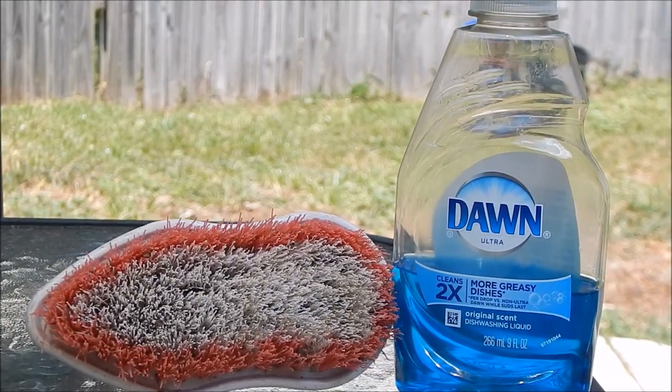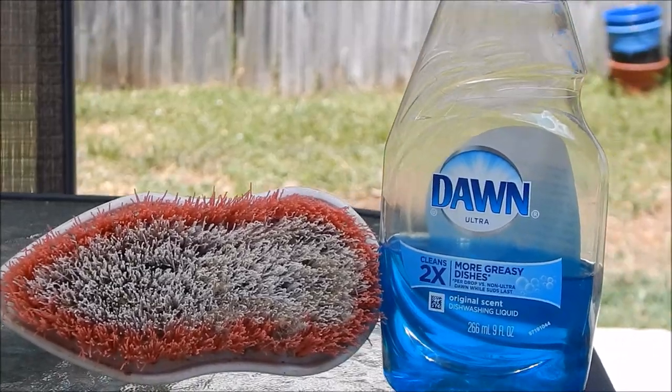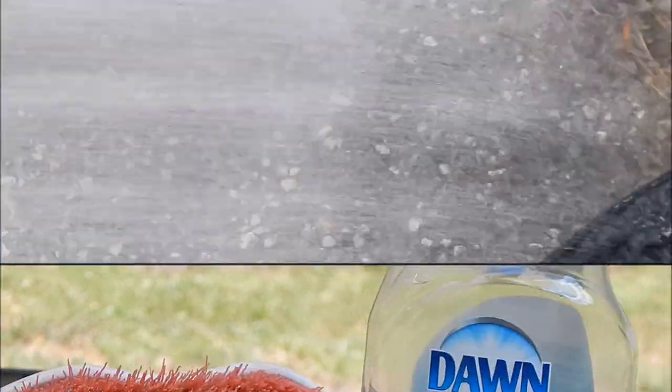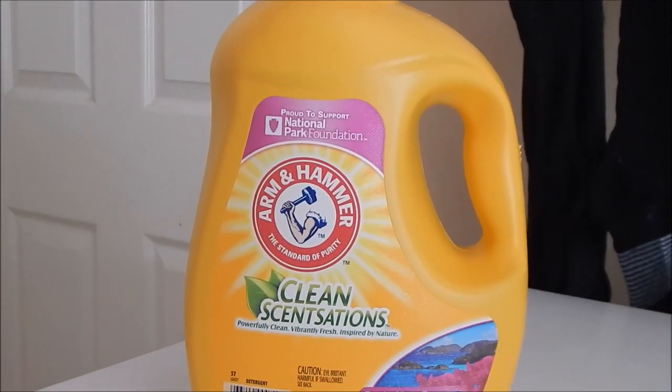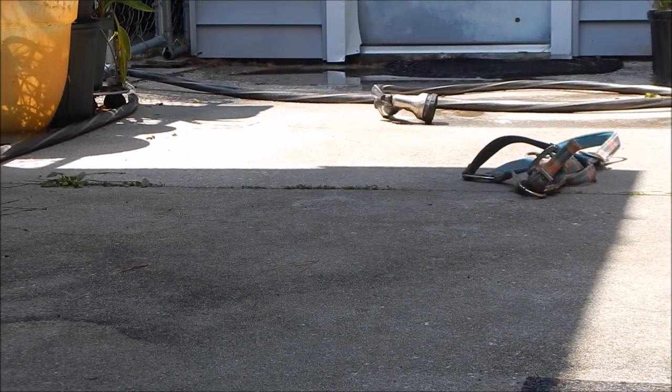Let's get into it. To clean your halters, you are going to need a scrub brush or a toothbrush, some Dawn, water, a washing machine, and some laundry detergent.